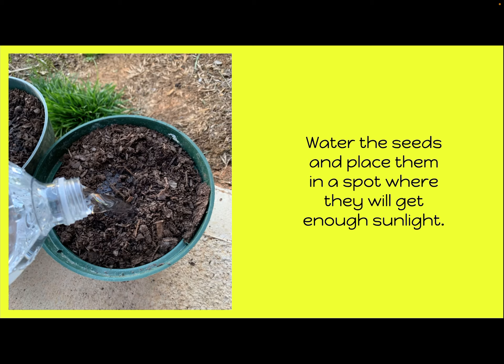After we covered them back up, we watered all three plants and put them in a spot where they were going to get enough sunlight to grow. We know that plants need sunlight, water, air, space, and nutrients to grow.